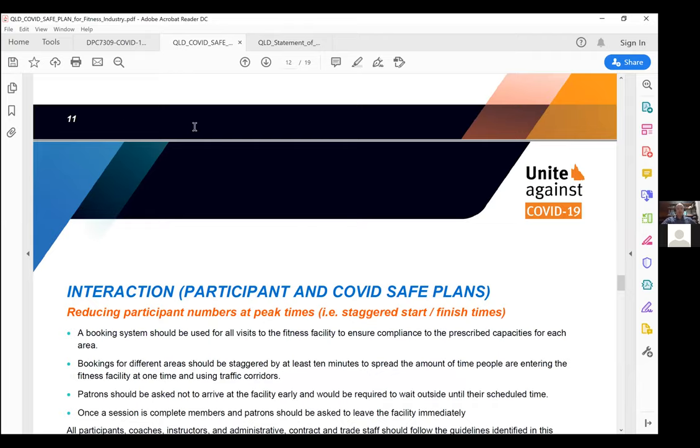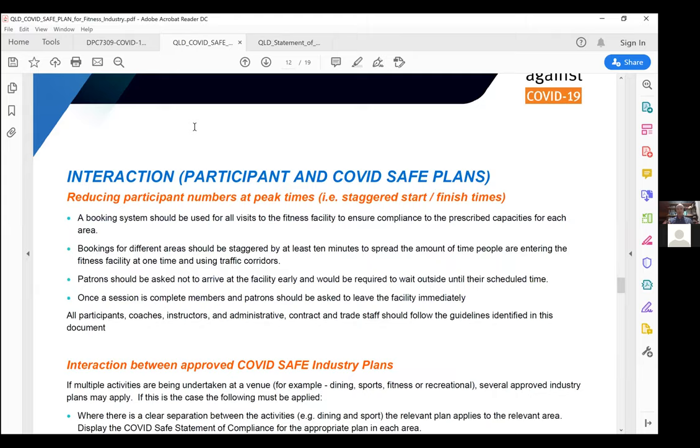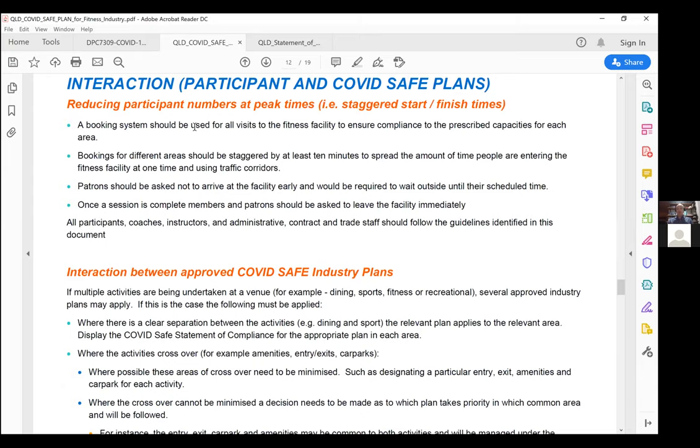We want to reduce peak times and congregation. If you are following this plan, you can have as many groups of 20 as your facility space allows. But try to limit things like people waiting out front for a session to start or hanging around to see a friend they haven't seen in three months — we need to limit that interaction.